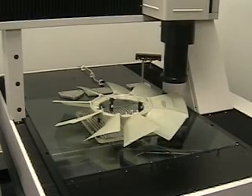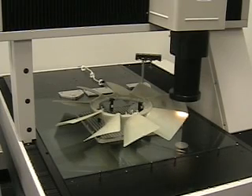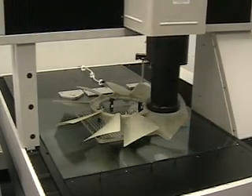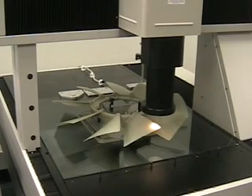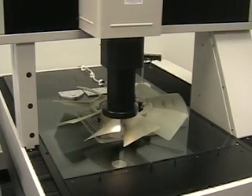We then locate a point on the tip of the blade, zero the rotation of the blade, and move a specific angle to get a height. After scanning several of these blades in several places, we locate the peak point, which is at a given angle from the tip of the blade.